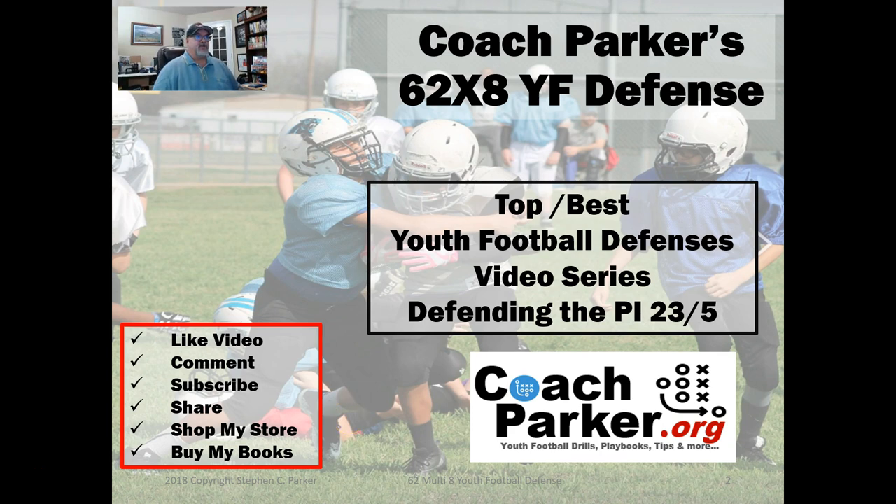Hey everybody, this is Coach Parker with CoachParker.org. Welcome back. I've got the first video in a new series — the Top Best Youth Football Defenses — on how to defend what I'm considering the top 10 offensive plays in youth football. This is the first video in that series, so let's jump right into it.